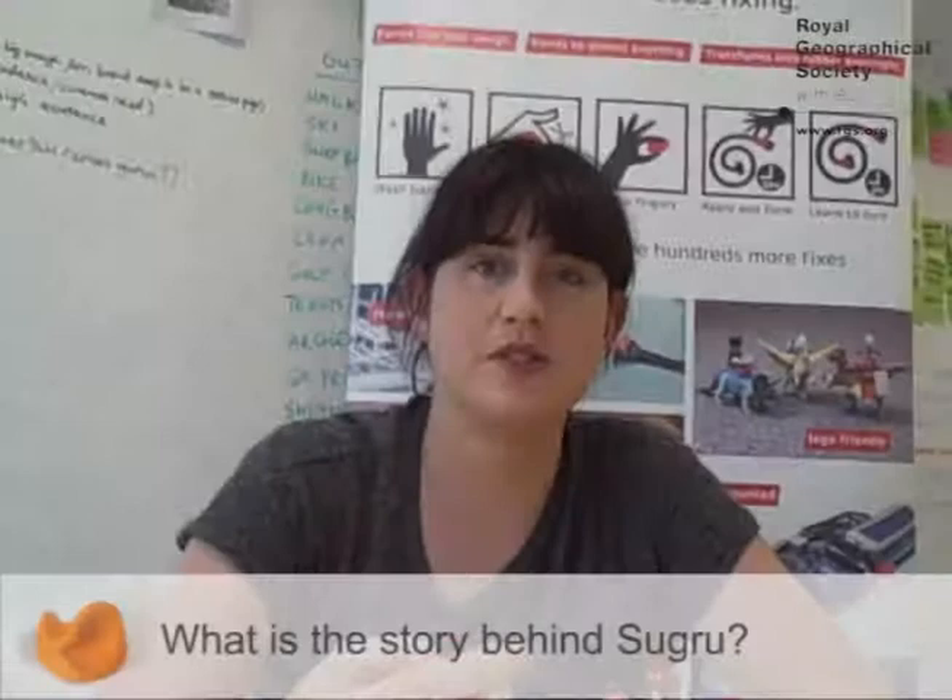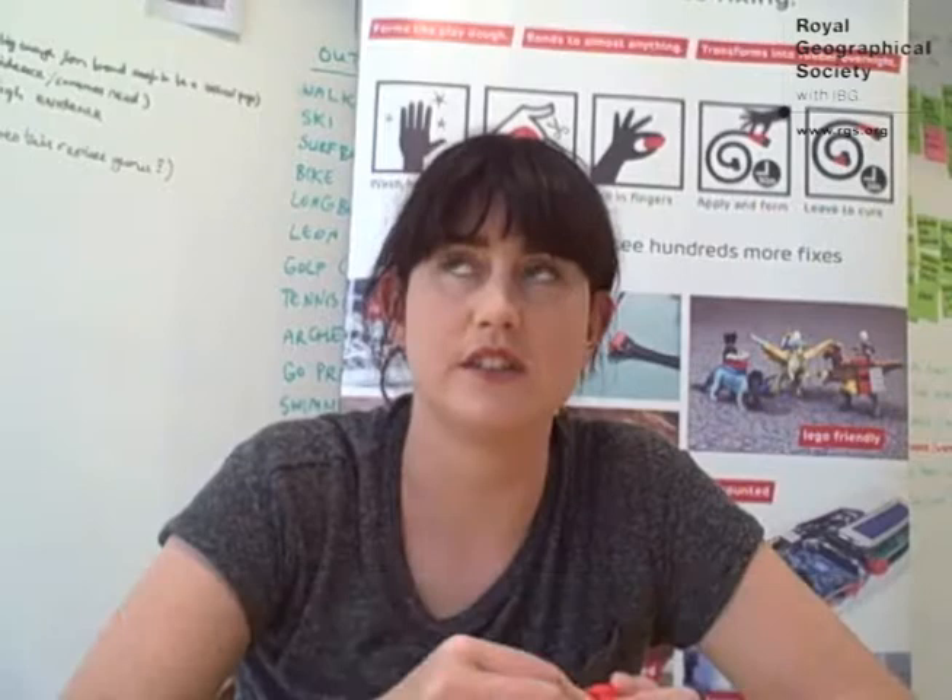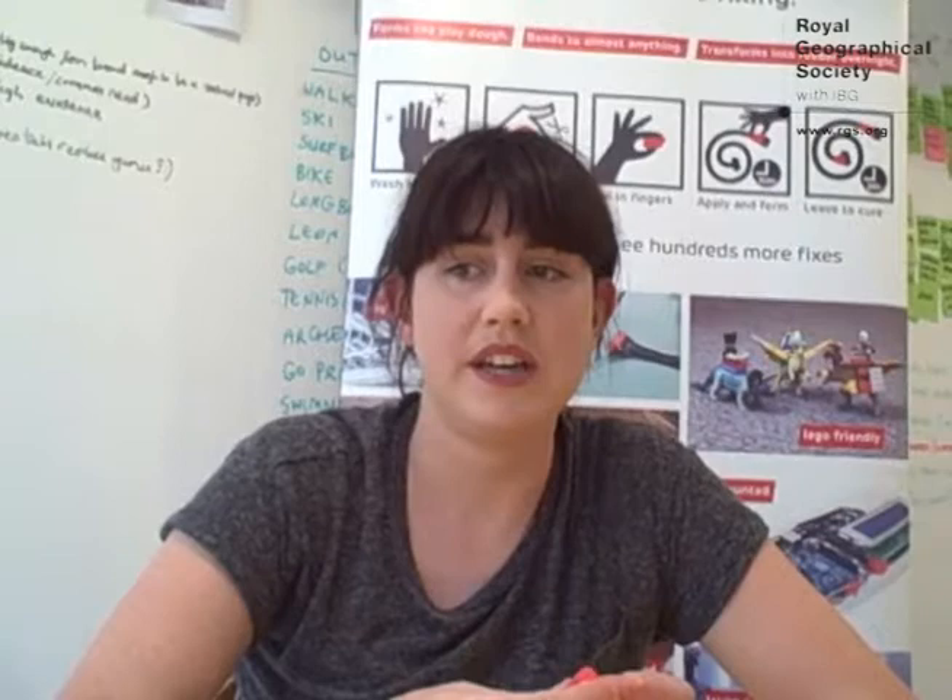Sugru started as an idea I had when I was studying design at the Royal College of Art in London in 2003–2004. The idea was: why are designers and manufacturers the only ones coming up with ideas for new stuff? Because if we think about how computer games evolve, or how architecture works, users and the people who own things are actually able to modify, personalize, repair, and maintain them. But we don't do this yet with our shoes, microwaves, TVs, remote controls, or cars — all these things are made and then we just have to accept them as they are.